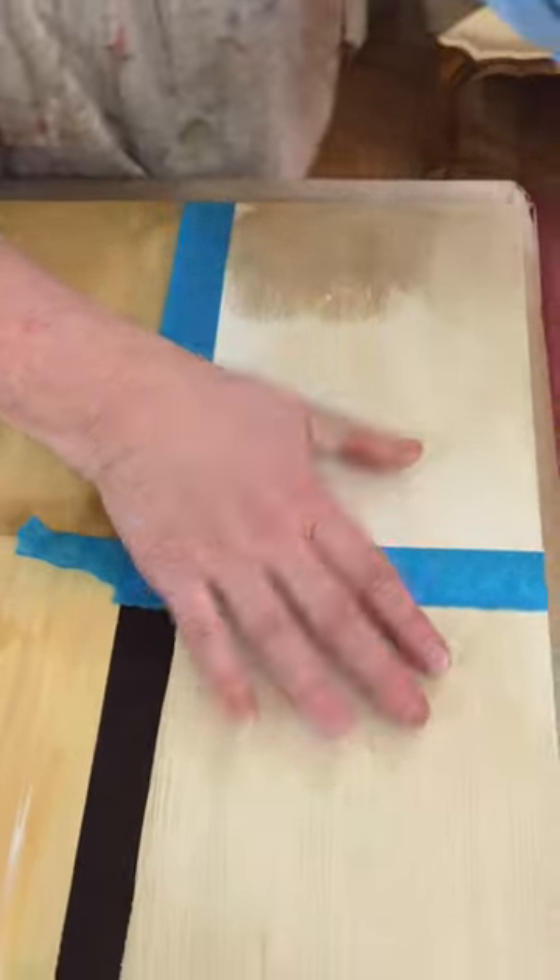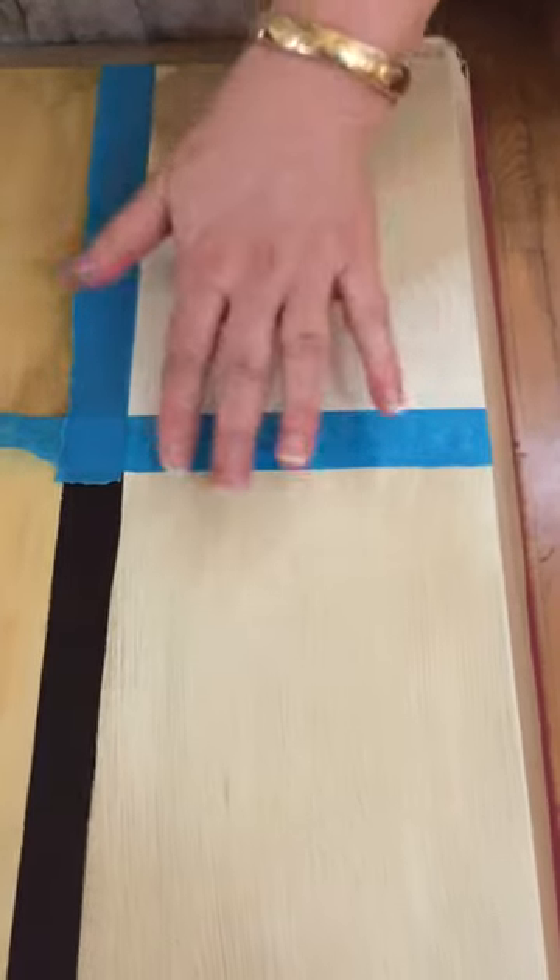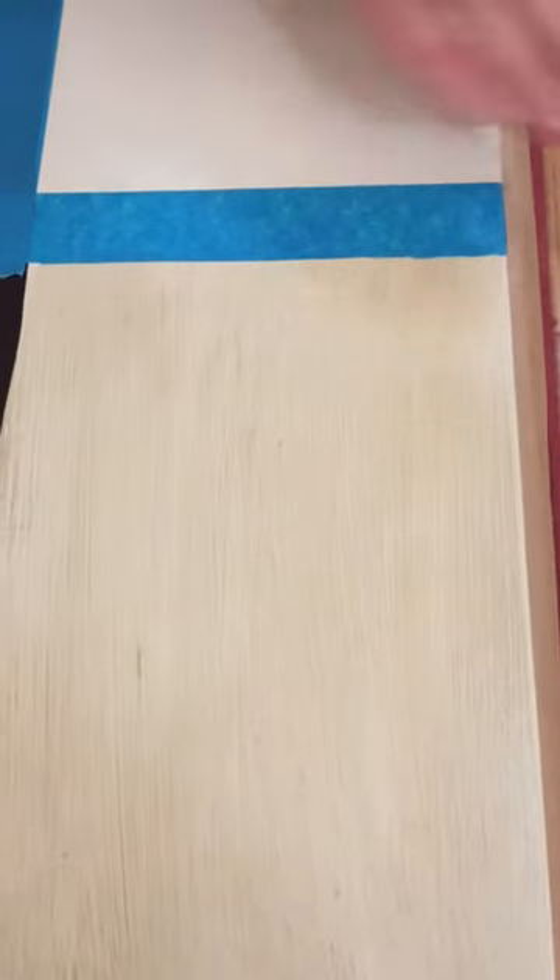This is part of the board that I worked on, and right here, this was Old White, and I put clear wax on it, and then dark wax, and if you see, nice and even. Looks good, and I was able to get that look because I did clear wax first.